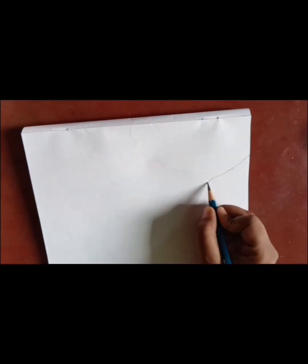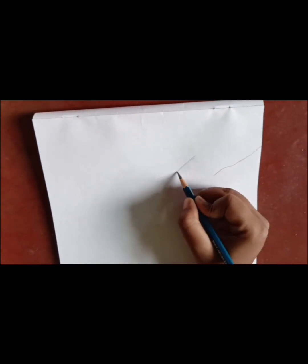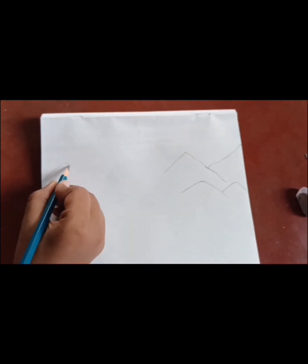This drawing is very simple. First, I will lightly draw the mountain, because if you do it lightly it will be convenient to erase it.